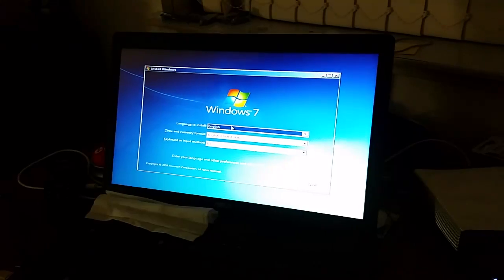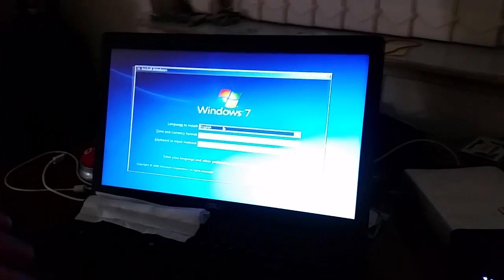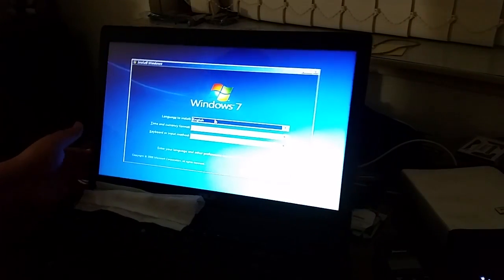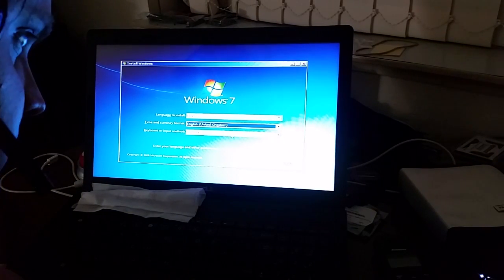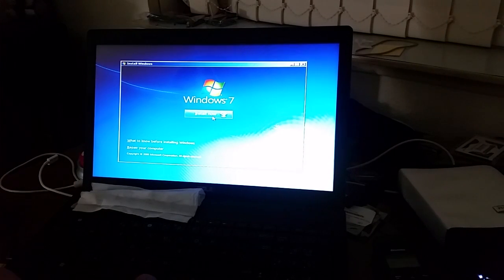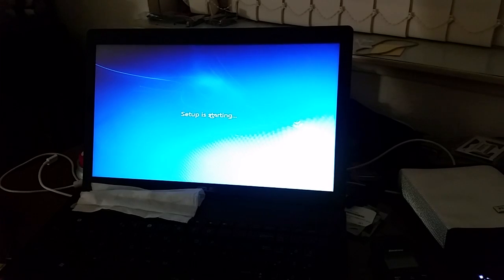There we go. I've done some washing up and the kettle is boiling, so while that's taking place, why don't we actually install some stuff? I think we should.